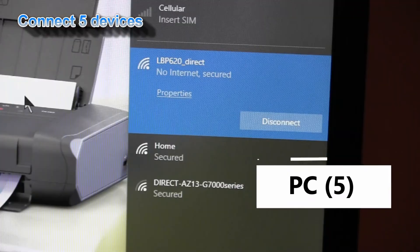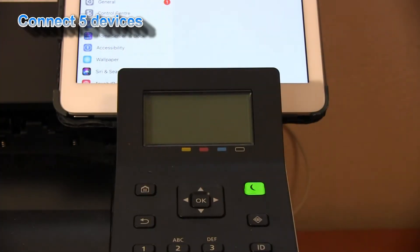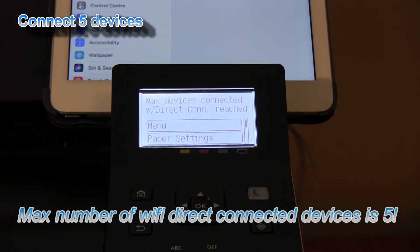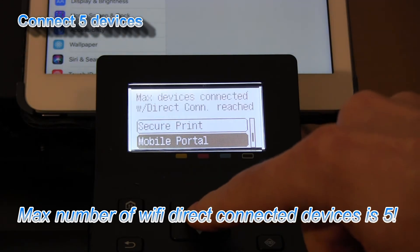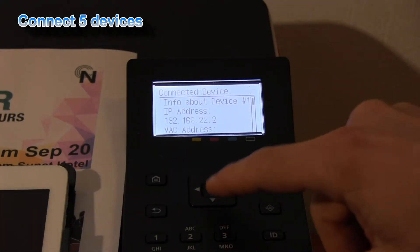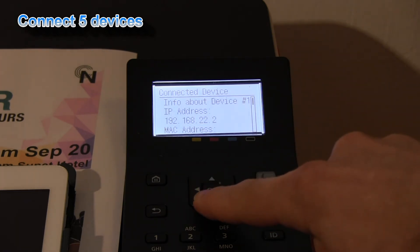Computers are connected directly to the LBP620, with five connections to the printer. I have reached the maximum number of devices which can be simultaneously connected to the Canon laser printer or multifunctional devices as well. In the mobile portal you will find all the information about the connected devices to the printer.